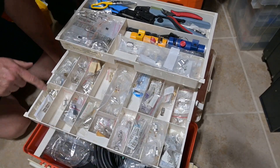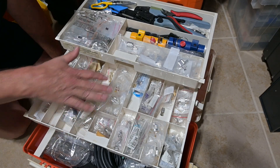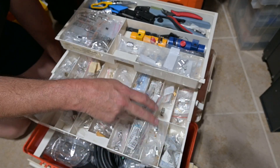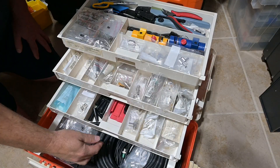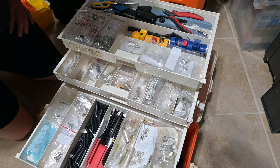In the second drawer down, we have RG223 cables, and these are for RG8X LMR240. This is overstock RG174. And this is RG58 Mini UHF, Type N, and TNC connectors. Down here in the bottom drawer, this is for our LMR400 9913 size cables.